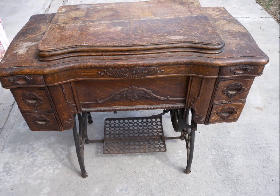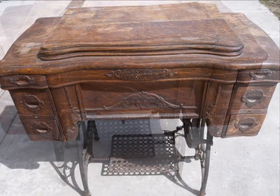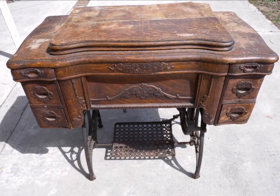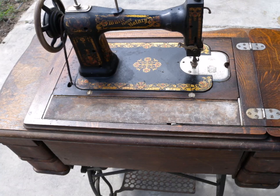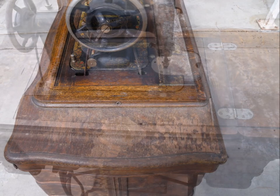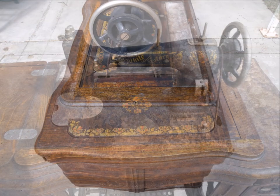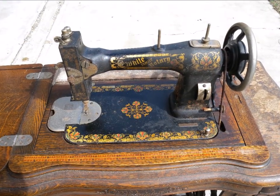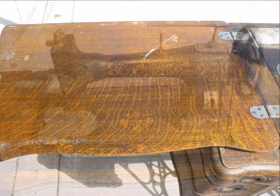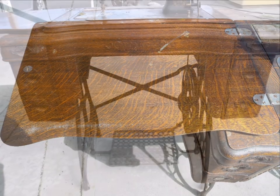I want to take you through my own personal preference on how to go about restoring and cleaning up these old antique sewing machines. This is a typical example of something you might find, and this one came to me very complete but it needed some cleaning and restoring. From a scale of 1 to 10, this one is probably around an 8 as far as its condition.